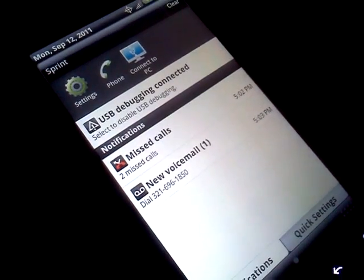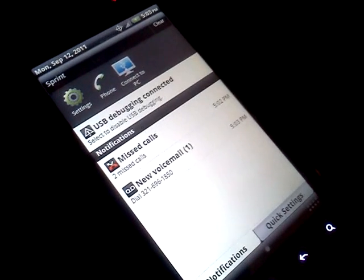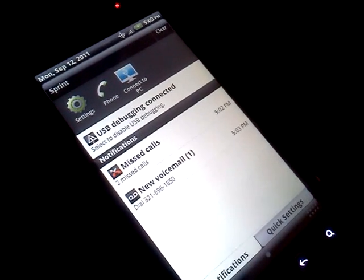Looky-looky, we have voicemail notifications — native voicemail, one new voicemail. You can go ahead and call it again to see that the counter works. Go ahead and do that again.